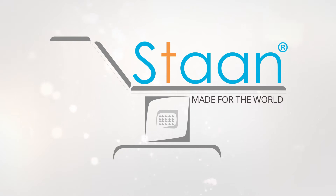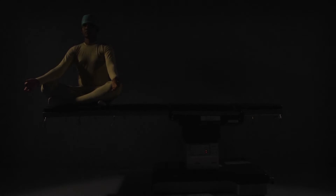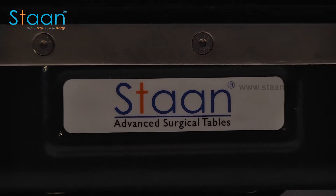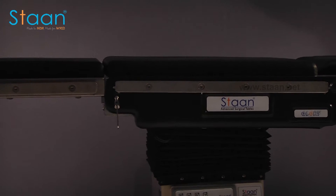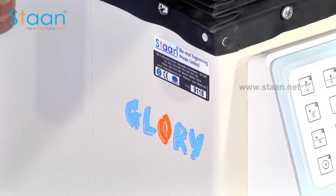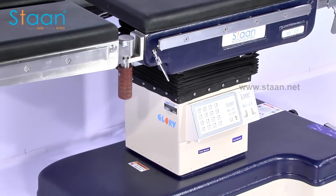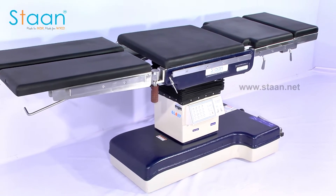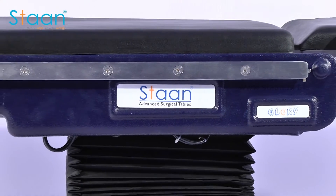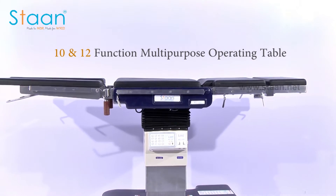Stan, made for the world. Welcome to Stan Advanced Surgical Tables. We feel proud to introduce our product Glory. Glory is a world-class 10 and 12 function multi-purpose operating table designed by Stan.